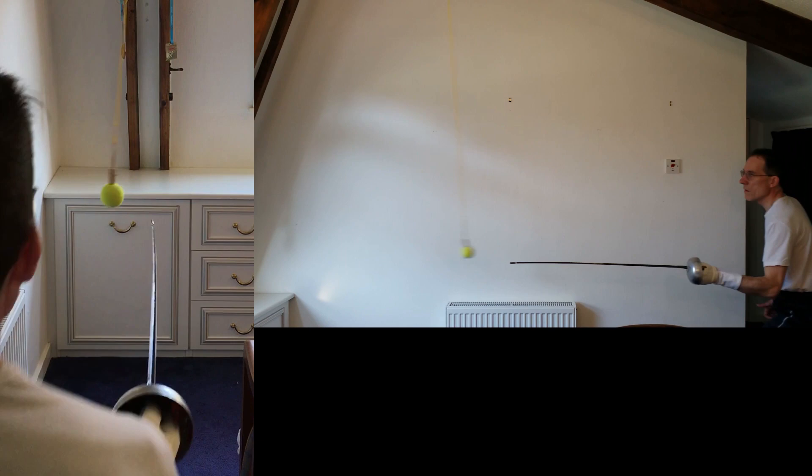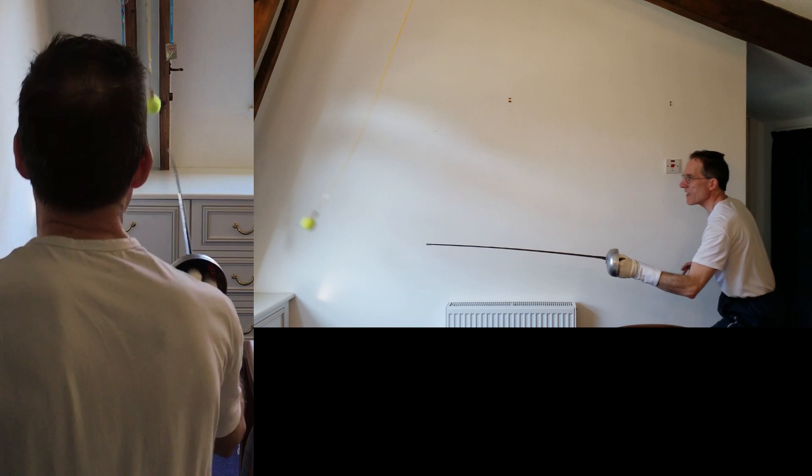Like the parry, you make the action for an engagement and a hit, then add a riposte — engage, hit, riposte. Move with the ball, pick the tempo, lunge. Engage, hit, riposte, lunge.